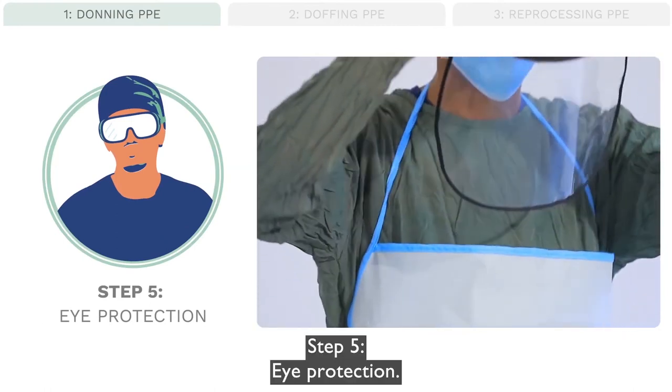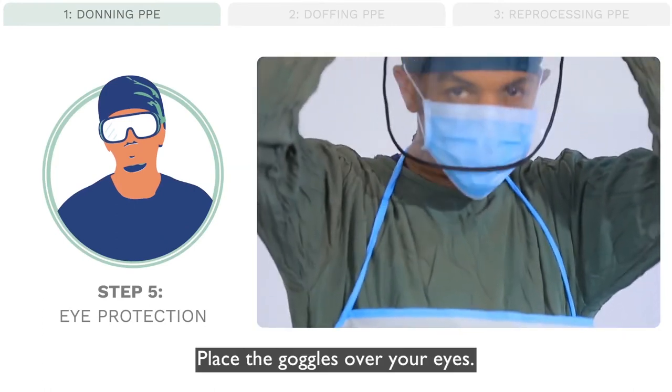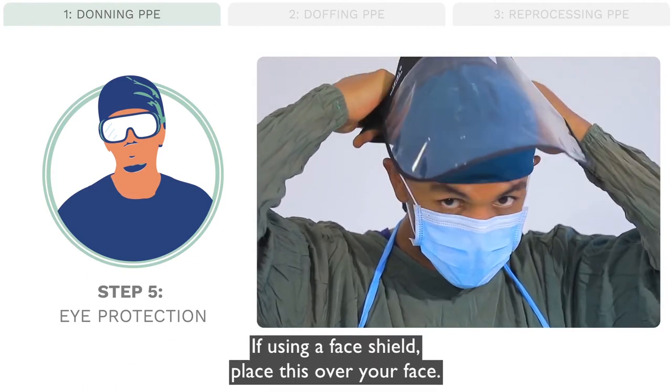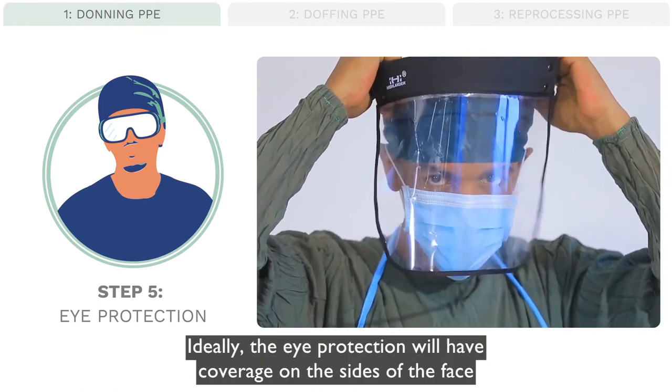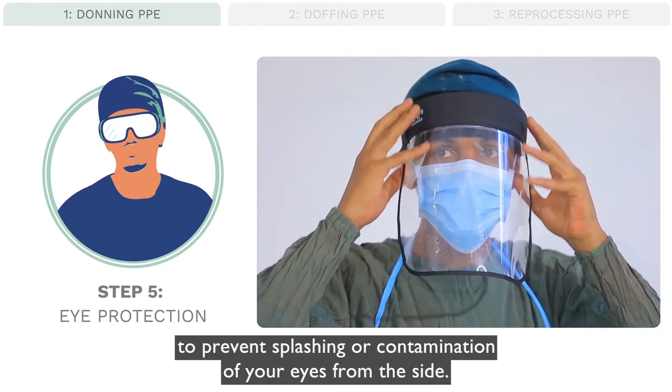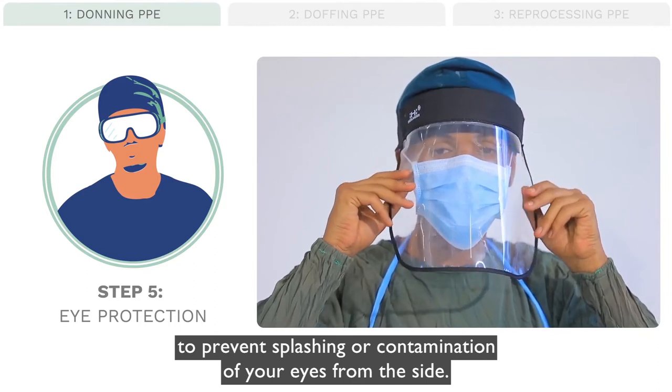Step 5: Eye protection. Place the goggles over your eyes. If using a face shield, place this over your face. Ideally, the eye protection will have coverage on the sides of the face to prevent splashing or contamination of your eyes from the side.